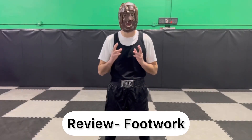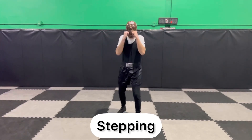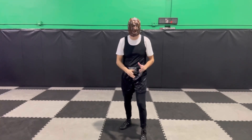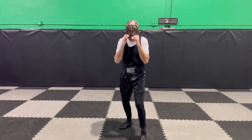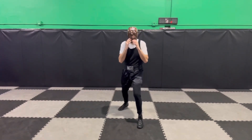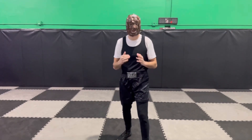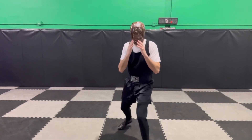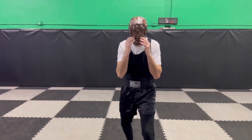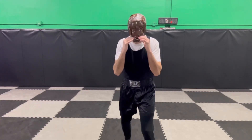This first section is a quick review of your peekaboo boxing footwork, starting with stepping. Going forward I step, step — whichever direction you travel, the foot closest to that direction moves first. Going forward, step step; going backwards, step step. If I want to speed things up I almost turn it into a shuffle. Keeping my hands up and chin down, you can see I have more of a peekaboo squared-off stance — I'm not bladed up.